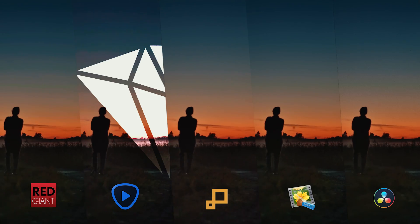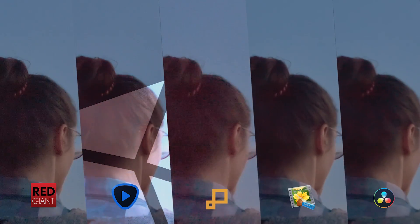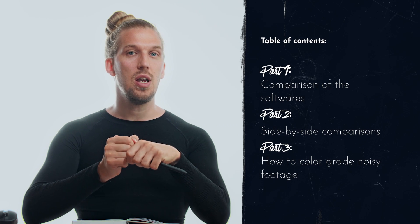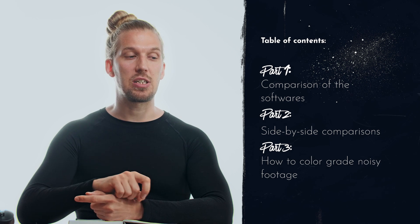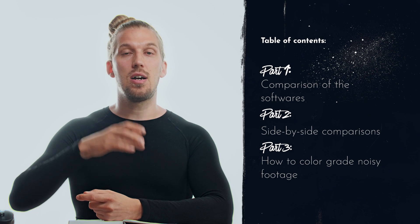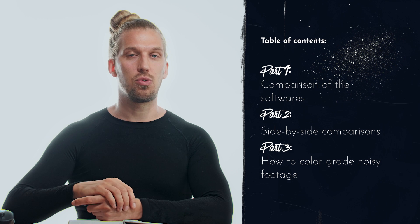When you shoot in low light you might end up with a lot of noise in your footage. In this video I'll be doing research so you don't need to — comparing a few of the most popular paid options for noise reduction for video, with some surprising results. First I'll compare these different softwares, then do a side-by-side comparison and give my opinion on which is the best software to buy, plus some professional advice on how to color grade noisy footage.